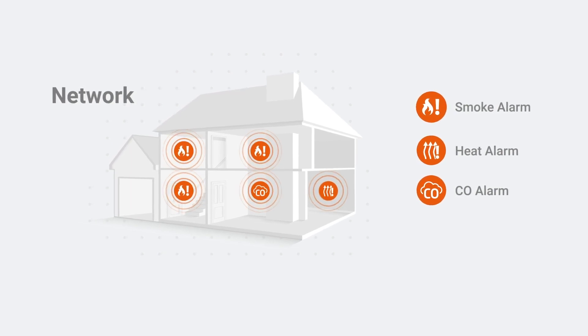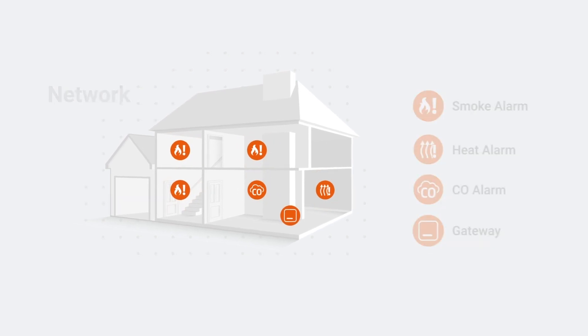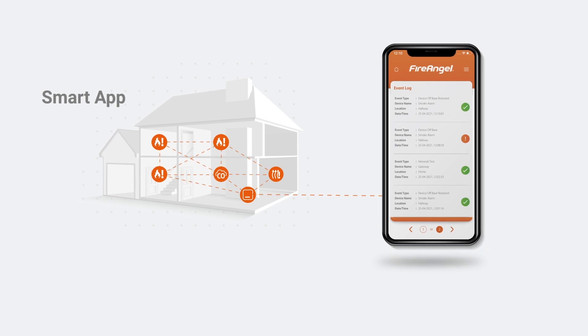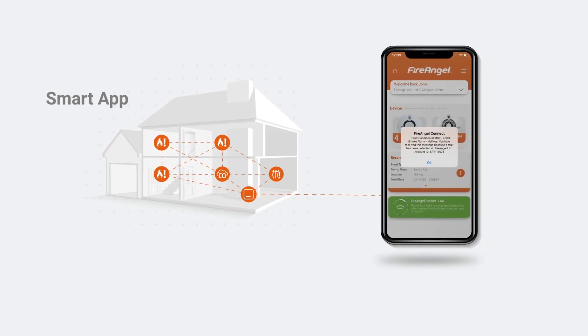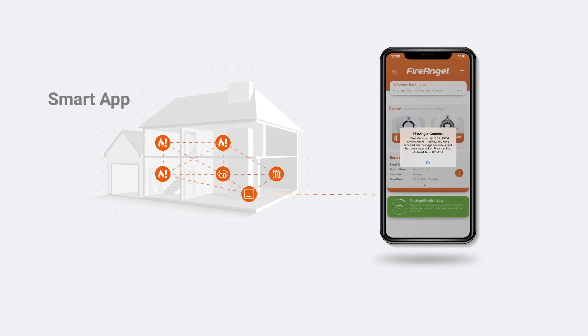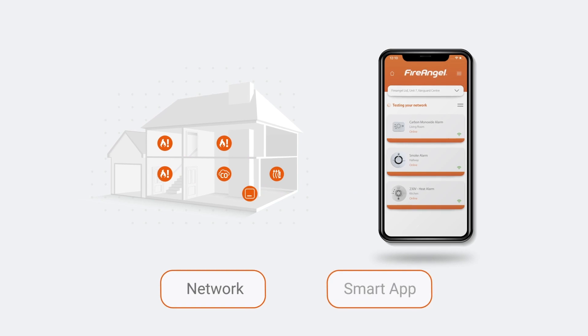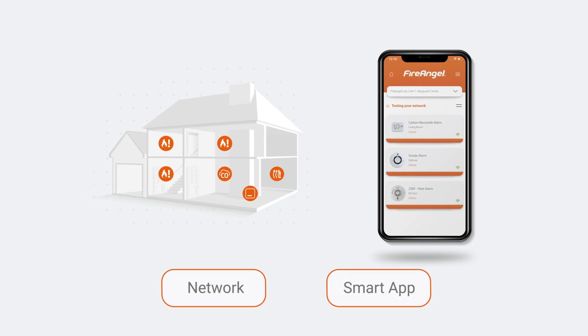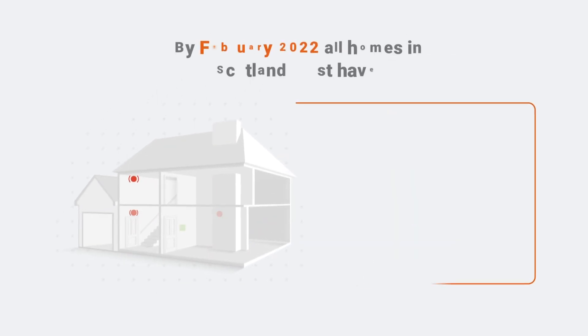The added smart installation provides you with alerts and updates to your smart device when you are away from home, as well as easy testing and notifications for multiple properties. In this video, we will talk you through both installation types suitable for Scottish homes and detail how to get the most from your connected alarms.